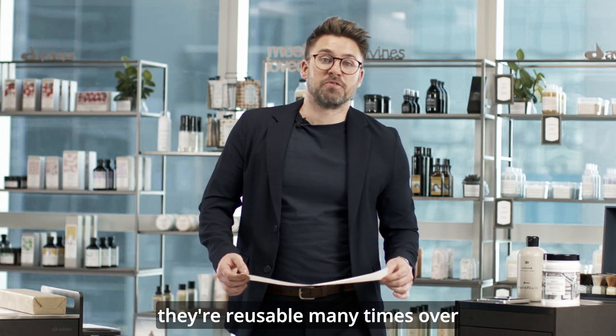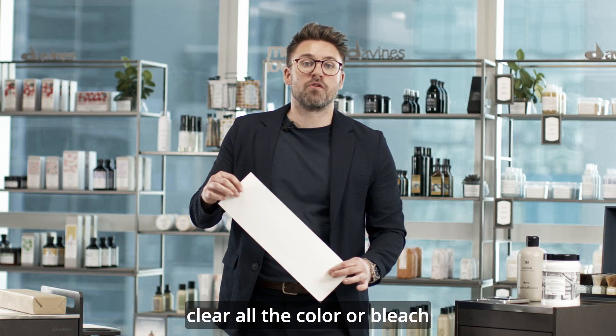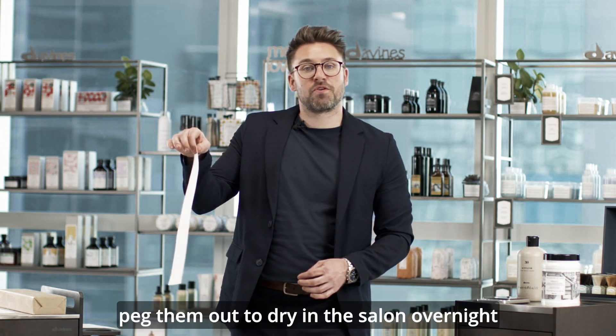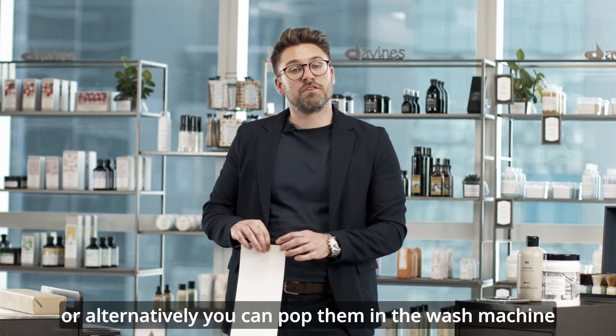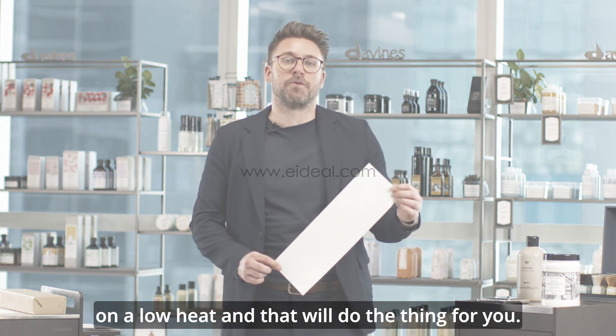They're reusable many times over. You simply rinse them in the backwash, clear all the colour or bleach, peg them out to dry in the salon overnight, or alternatively you can pop them in the washing machine on a low heat and that'll do the thing for you.